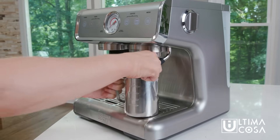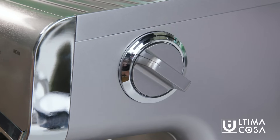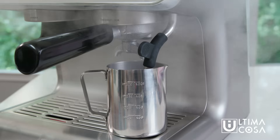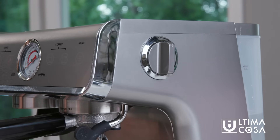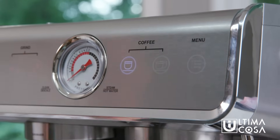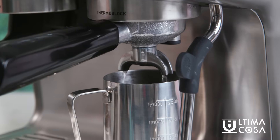Place the milk jug under the steam wand and turn the knob on the side to the hot water position. Once the water is heated it will automatically begin to spray from the steam wand. Let it run for about 10 to 15 seconds. Turn the knob back to the upright position and then place your milk jug under the Porta Filter. Press the single cup button and wait until it stops pouring water. Now your machine is ready to start brewing.